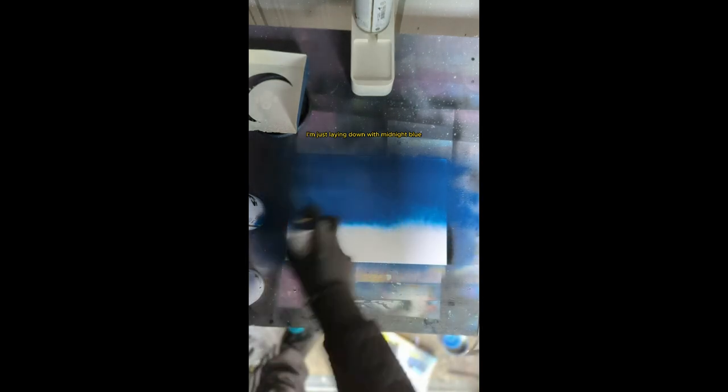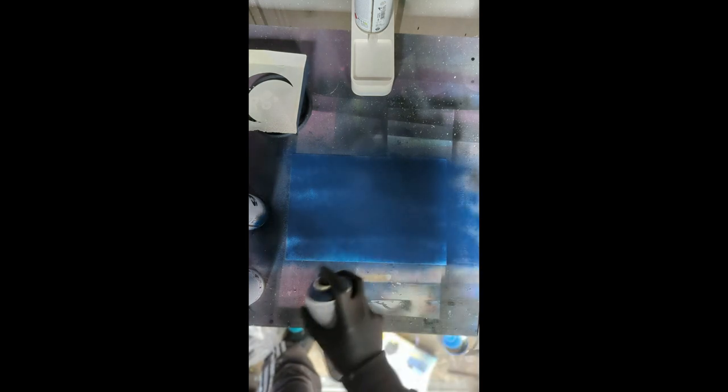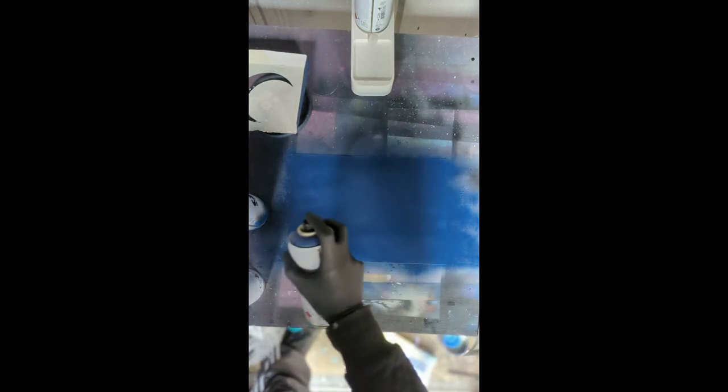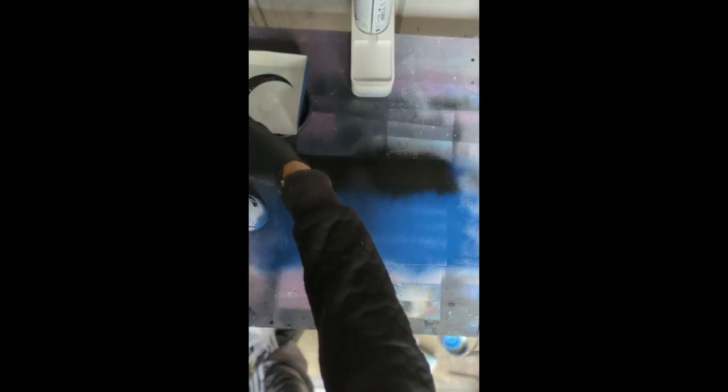I'm just spraying down with midnight blue and covering up the whole sheet, just doing so in light bursts. The reason for that is because I don't want any paint to be pulling up because that will just make things a bit messy. I'm just getting all the little bits I can see, and as you can see I've just added the black to the night scene.